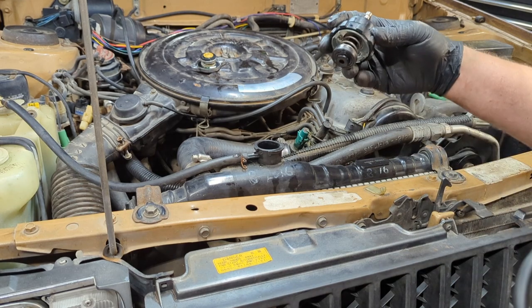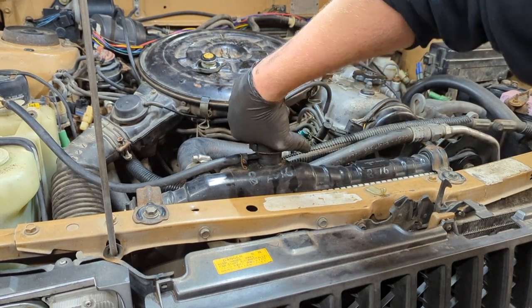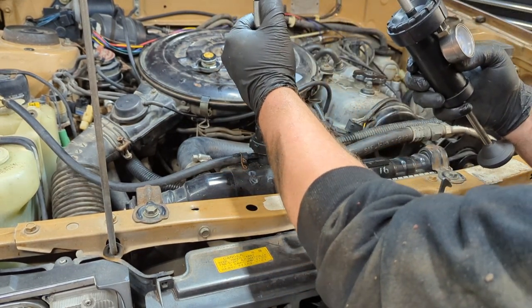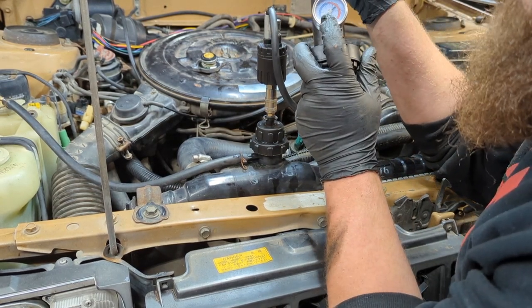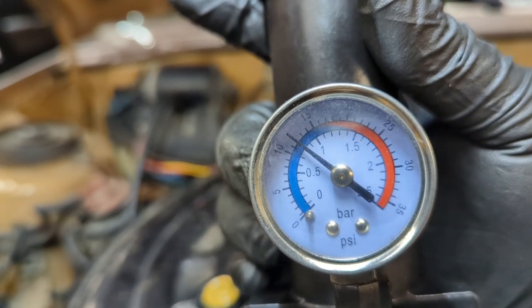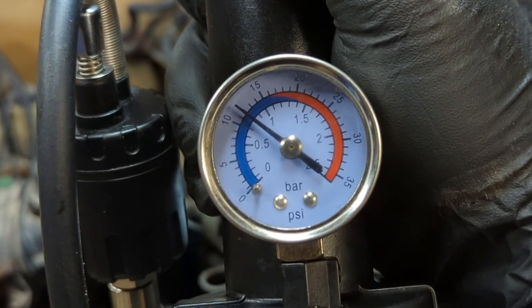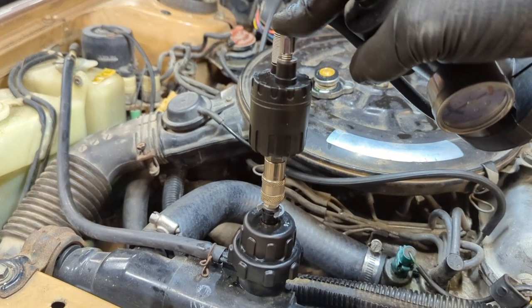This is just a Harbor Freight pressure tester kit — number 16 in those kits. They're not super expensive and you can also rent them at any auto parts store. Personally I'd recommend doing this rather than just filling with coolant. Alternatively, you can use water to test and then drain it before filling with coolant so you don't waste multiple gallons. I'll put about 12 psi in and see if we get any leaks. We're holding at 12 psi — if it was leaking, we'd have lost air already. Still right at 12 psi after a minute — happy camper. Going to purge the air and fill it up with coolant.